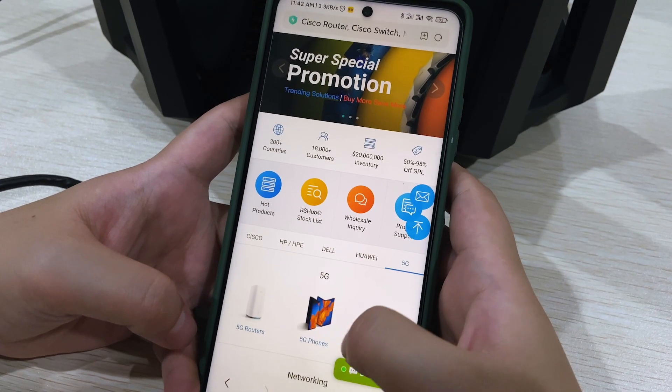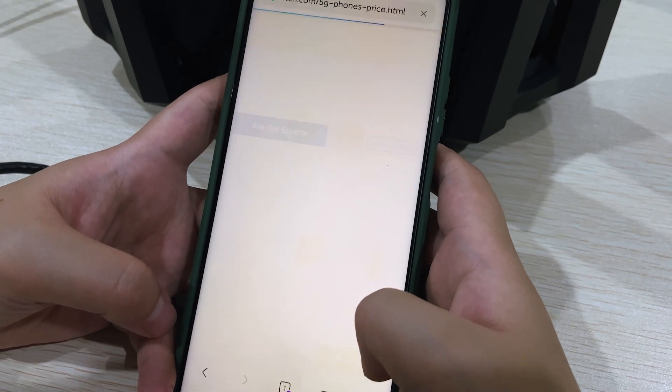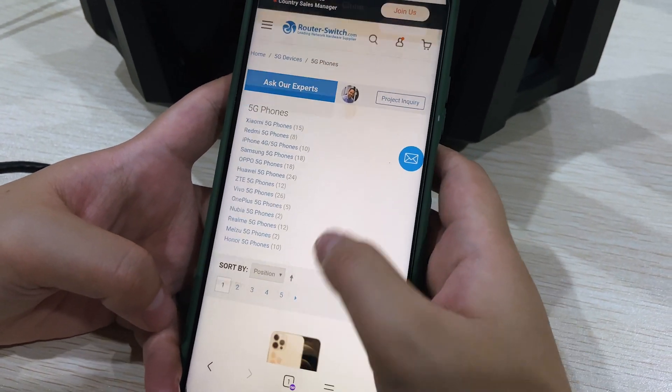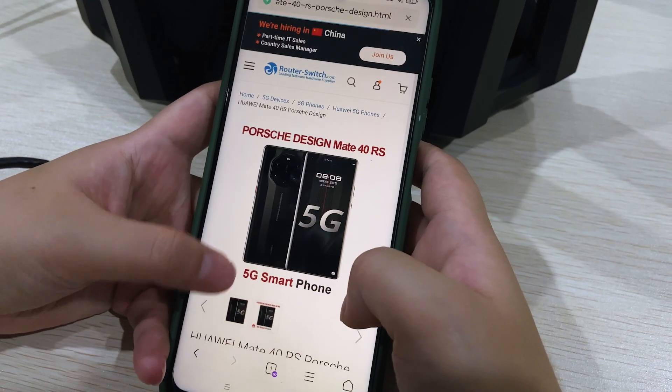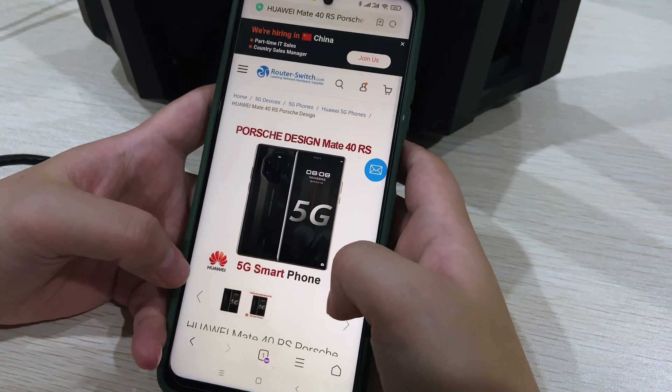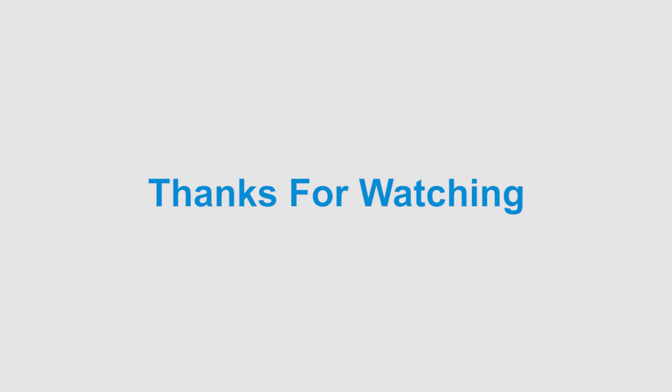And let's test the speed of the Wi-Fi 5.